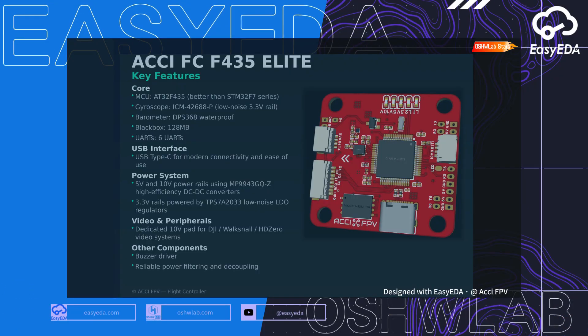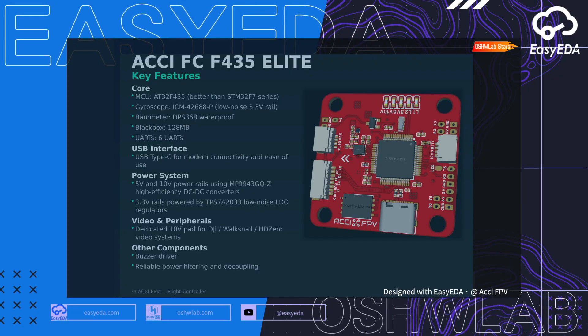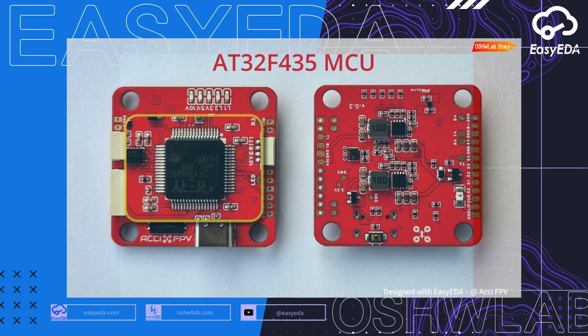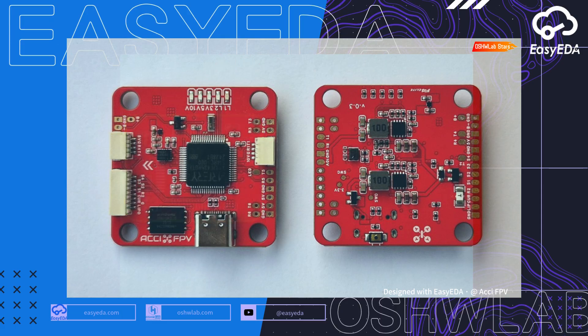Introducing the ACCI F435 Elite, the open-source flight controller designed to perform and provide a great experience, all while keeping the cost down.